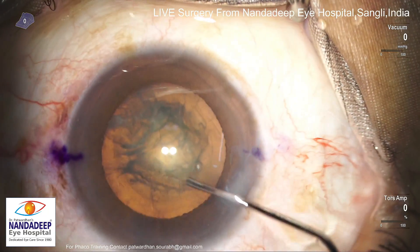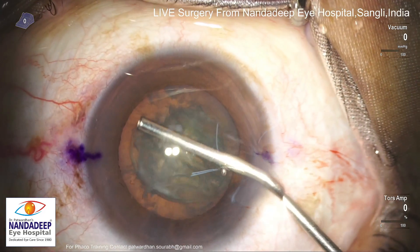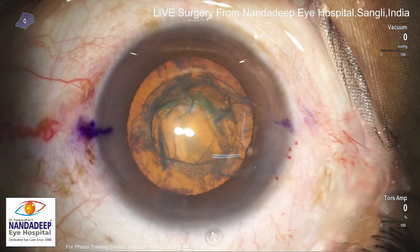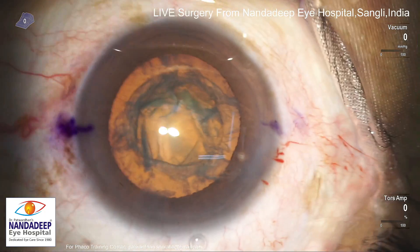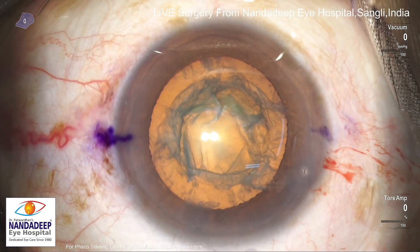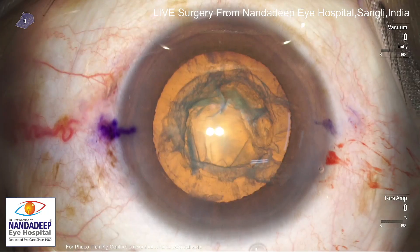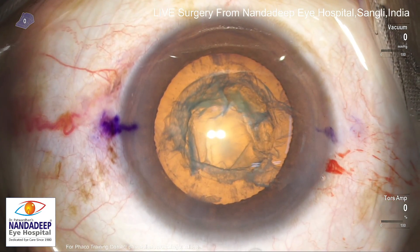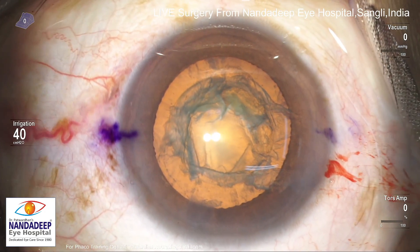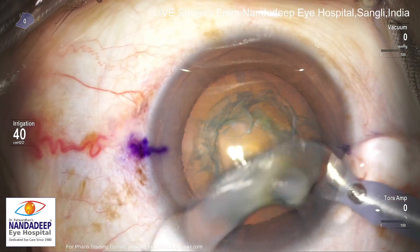Perfectly done hydrodissection there and the nucleus rotates immediately. Again added some HPMC there. Nowadays I use more of Hyalucot, which is a combination of chondroitin and hyaluronate, and that gives much better protection, better control on the capsulorhexis, and also much less corneal edema postoperatively. Of course if you use the right technique and proper energy settings, even with 2% HPMC we can achieve very clear corneas, but shifting to heavier dispersive agents makes the results more predictable.